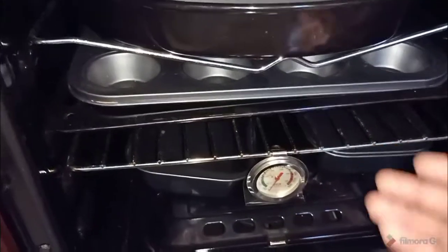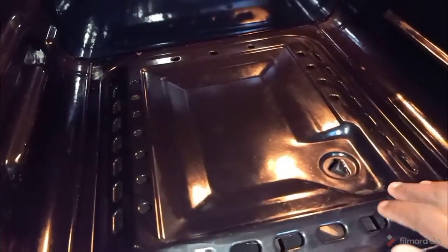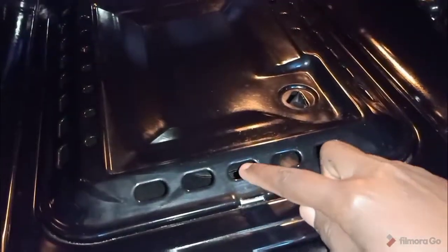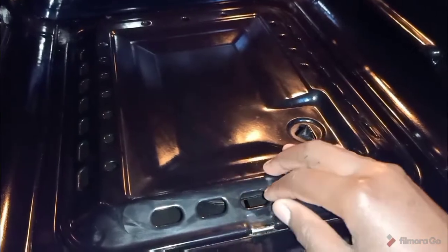So here we have the oven — this is the oven section. As you can see, this side here is the bottom burner, and this is where I light the bottom flames. I don't know if you can see it, but that is where the burner is — when I light here the burner lights all around.